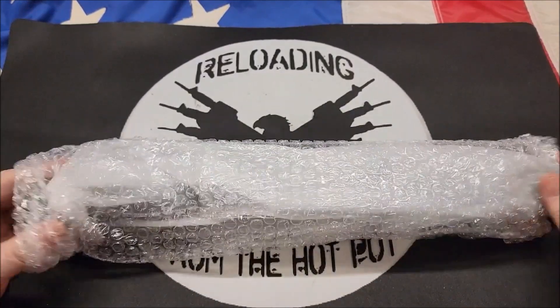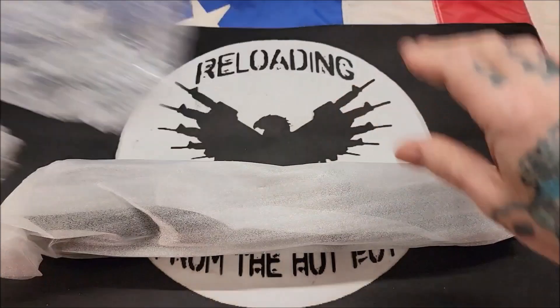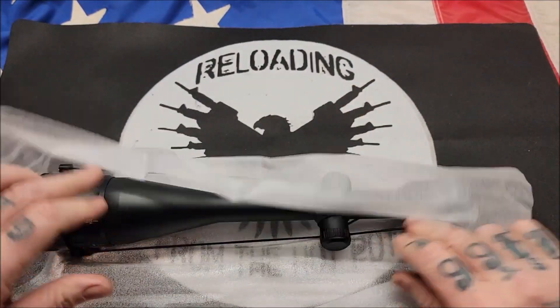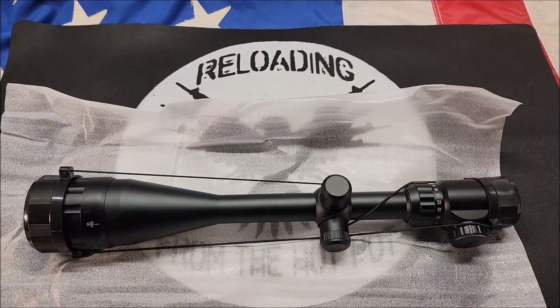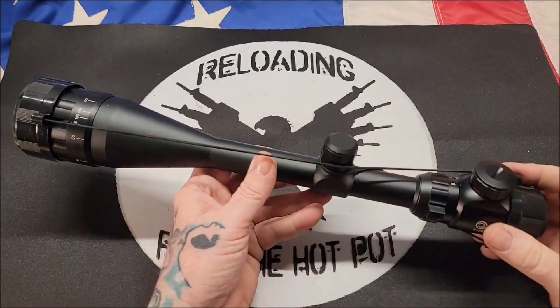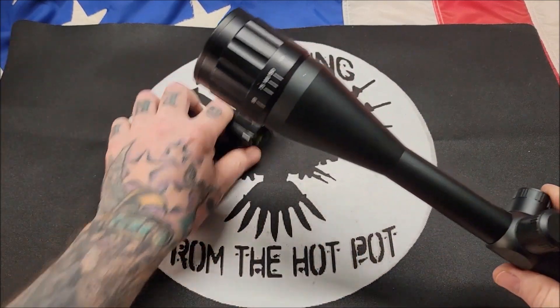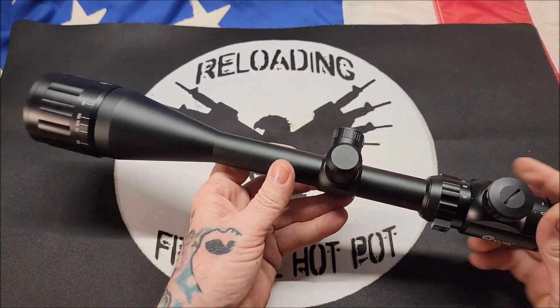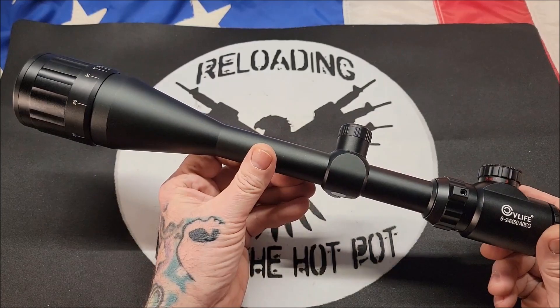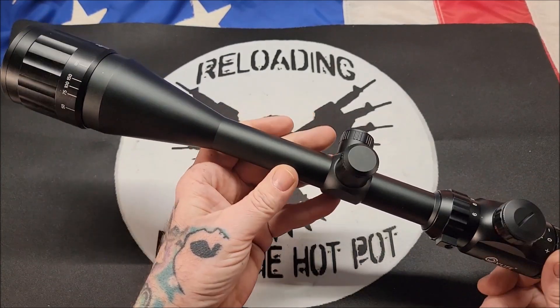After taking it out of the box, this is what it looks like. The packaging it comes in has bubble wrap with another wrap over top of it, and there is the scope. Let's go over some features. Let's take these lens caps off. I really like these kinds of lens caps and the flip-up ones — I don't care for the rubber ones at all, so I'm really glad it did not come with those. First impression: it looks like a really nice scope.